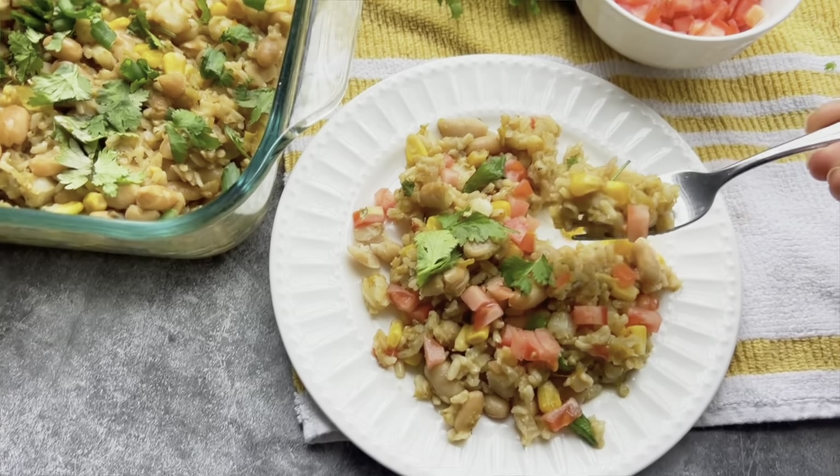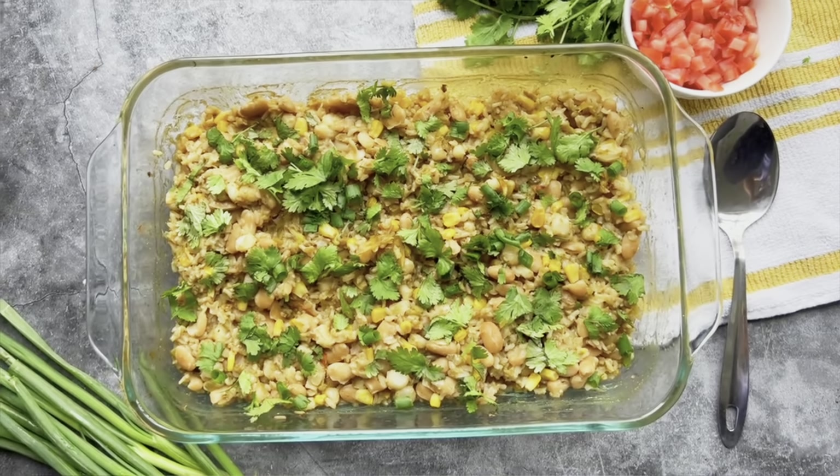Mmm, this is awesome. It's so good — so many flavors, super yummy. Remember, you can always do this with white rice and add a little bit less water, and it will cook 30 minutes faster. Something to keep in mind.